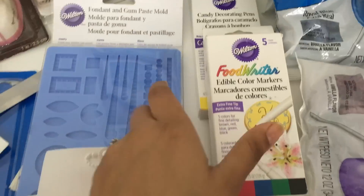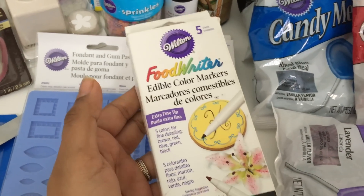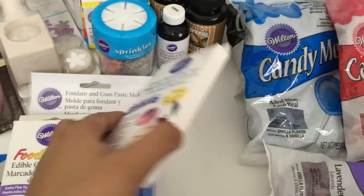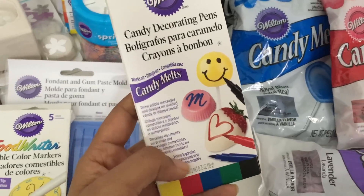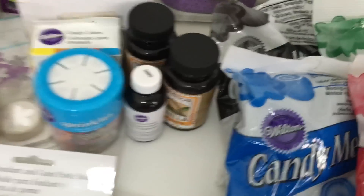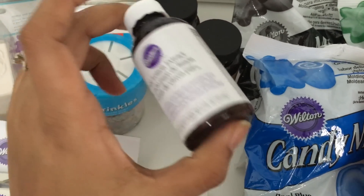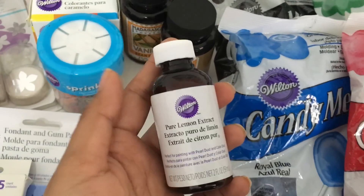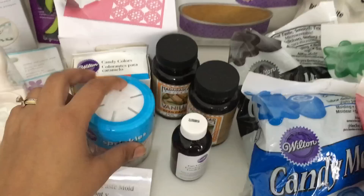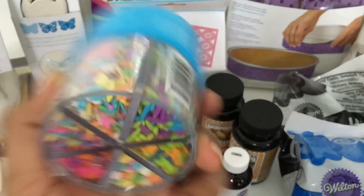Then I got these Wilton food writers — edible color markers with a fine tip, about $4 after discount. Unfortunately, these don't work really well — I was hoping they would, but alas they didn't. I also bought a pure lemon extract, which I'll use when I don't want alcohol to mix my colors or for lemon cake — about $2. And I bought this set of Wilton sprinkles, again 50% off, about $3.